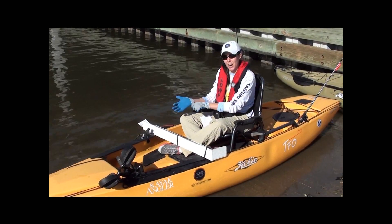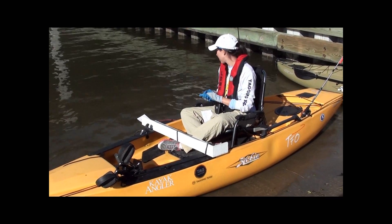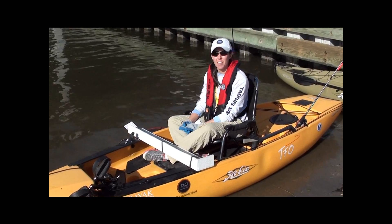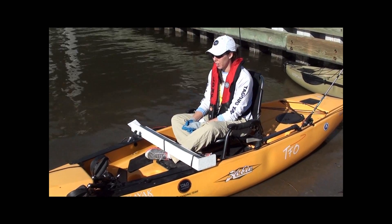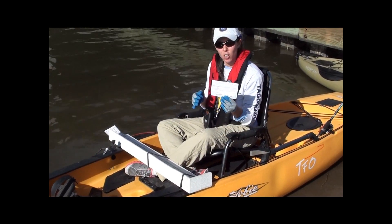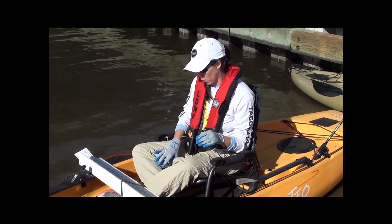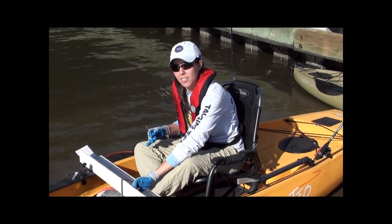Today we've caught a spotted sea trout and we're going to show you how to tag this fish. The first thing you want to do when you're ready to tag is make sure you have all of your materials ready to go. We've got our measuring board so we can get the length of the fish, our tagging data card, and our fish tag ready so that we can record the data as quickly and accurately as possible.